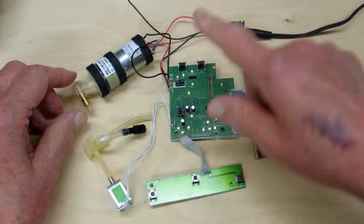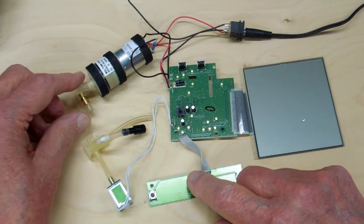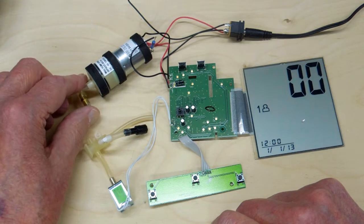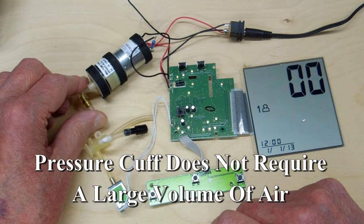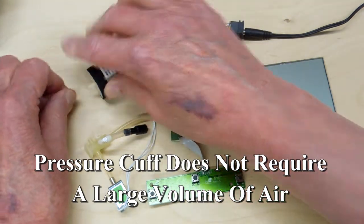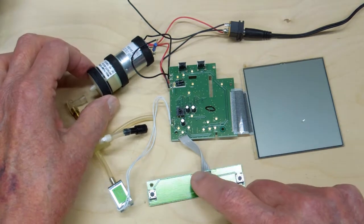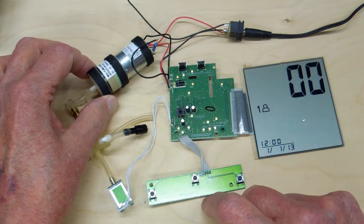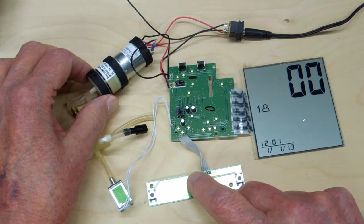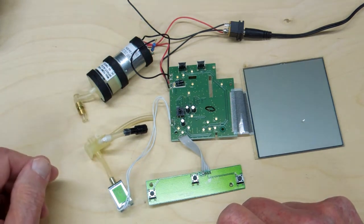I've disconnected everything from the pump. That little choke is still in here — we'll run that for a second. There's not much air coming out of there. Now we'll run the pump without that little choke in there. It runs quite a bit faster without the back pressure on the pump.